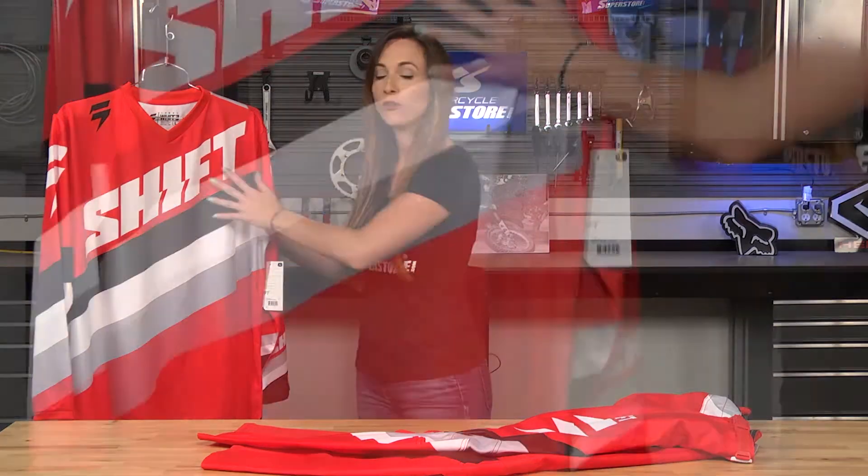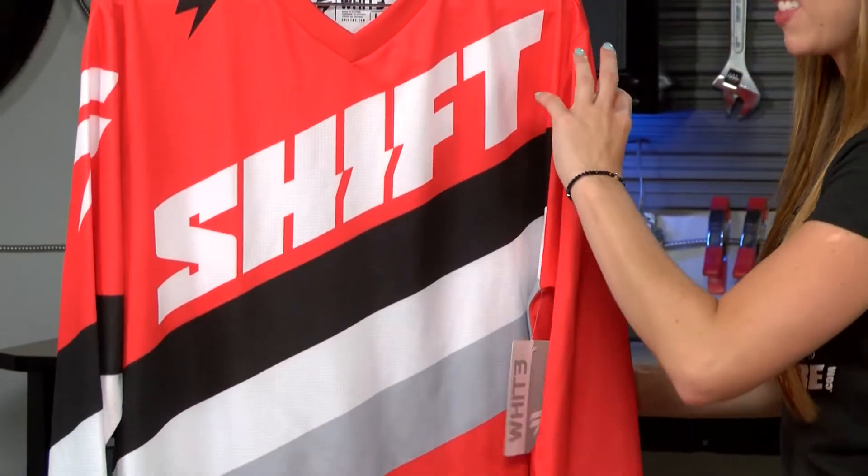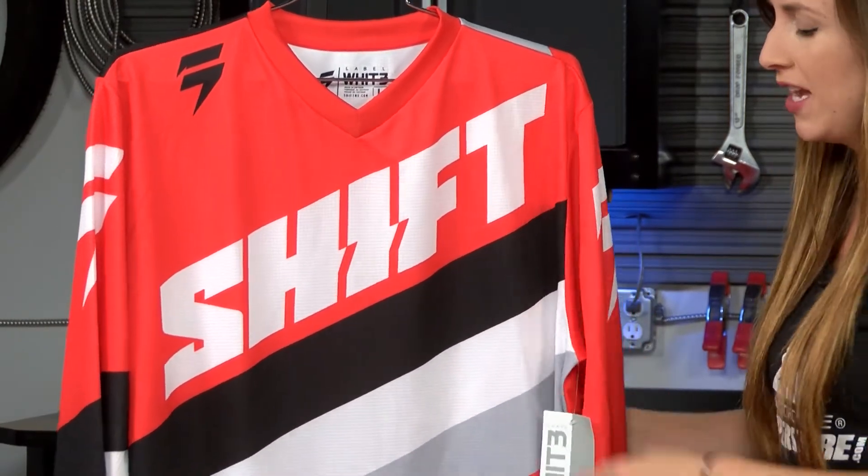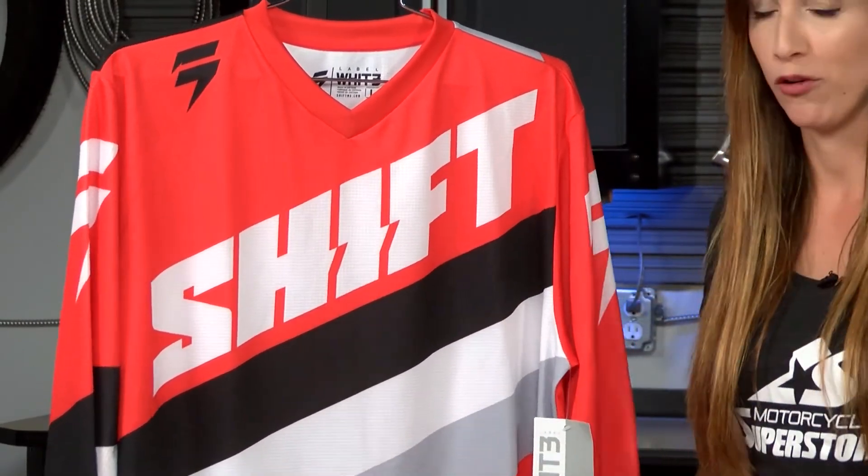The jersey is a very soft waffle cloth fabric, which means it's got this nice texture in both directions. It's thin, it's going to be a bit breathable. It also has this nice sublimated graphic.